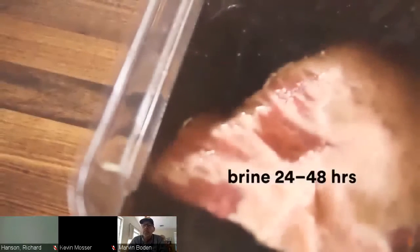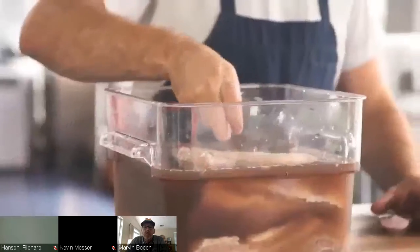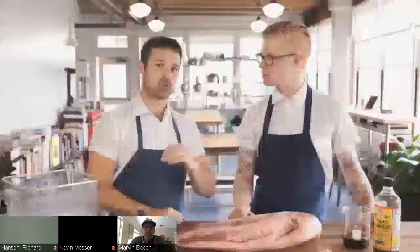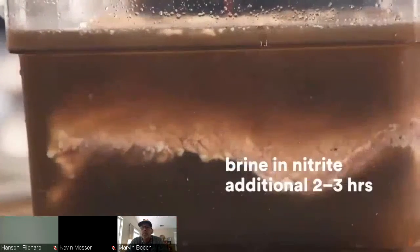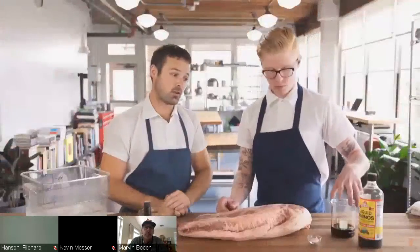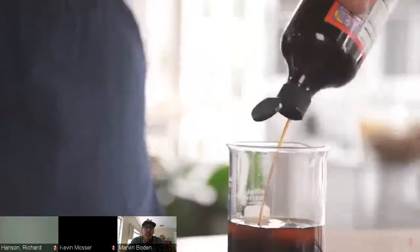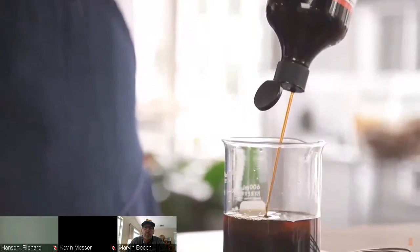We inject all along both muscles on the point to speed things up, then pop it back in the fridge in the brine for 24 to 48 hours. We also add a little bit of pink salt and nitrite to the brine — that's going to give us our smoke ring. You don't want to leave it in the nitrite brine for more than two or three hours, otherwise the smoke ring gets too thick. The smoke ring is purely for appearance; it won't change texture or flavor. Our glaze is a mixture of liquid smoke, molasses, and a little liquid aminos or soy sauce for extra umami and saltiness.